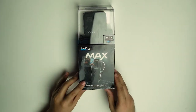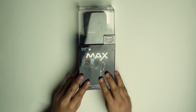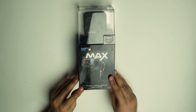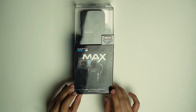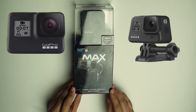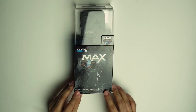Para sa inyo mga hindi pa nakakaalam, ang GoPro is isa sa mga leading brands ng action camera na ginagamit — sa sports, o sa motovlog, o sa mountain biking. After nila maglabas nung GoPro Hero 7 at 8, naglabas na sila nung unang 360 na camera nila, which is yung GoPro Fusion 360.